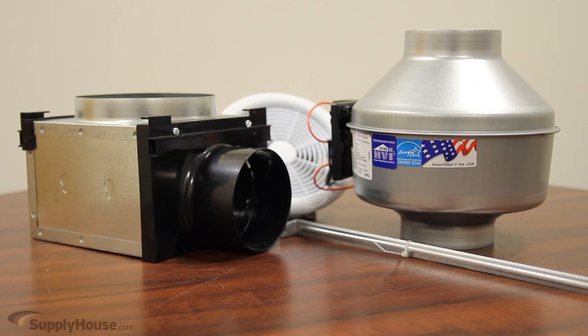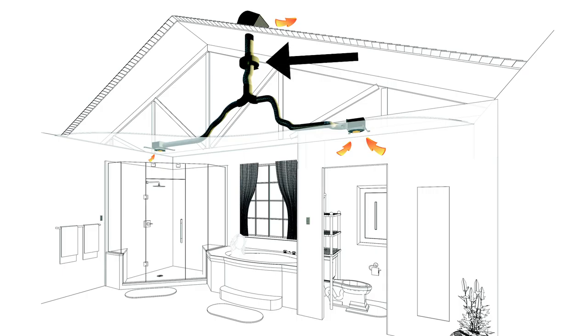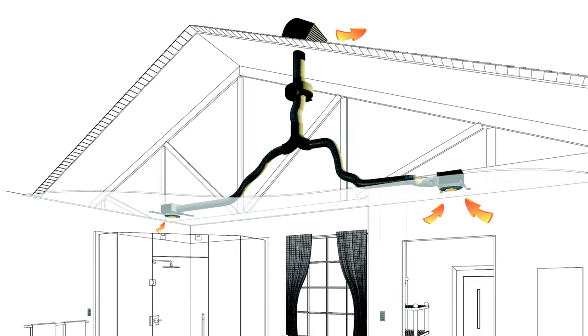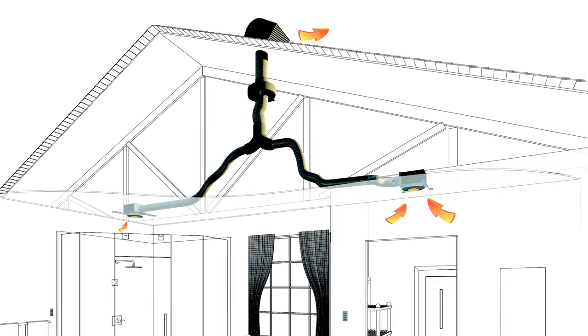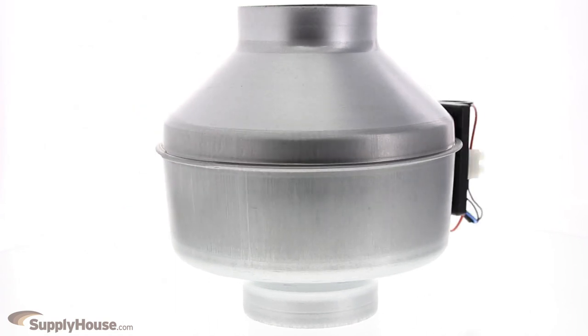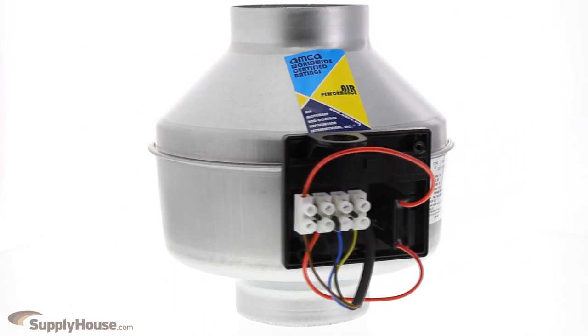Unlike standard exhaust fans, the motor of these bath fans mounts in a location away from the living area, such as an attic. Small, unobtrusive ceiling grills — with or without lights — can be mounted in multiple locations over the shower, the toilet, and/or the tub, then ducted to the remote fan to quickly and efficiently whisk away moisture, steam, and odors.